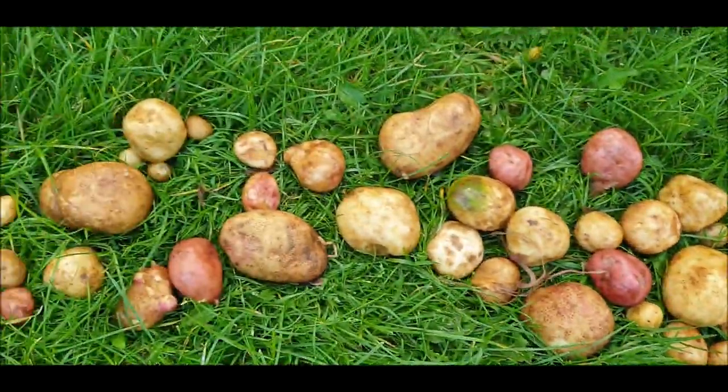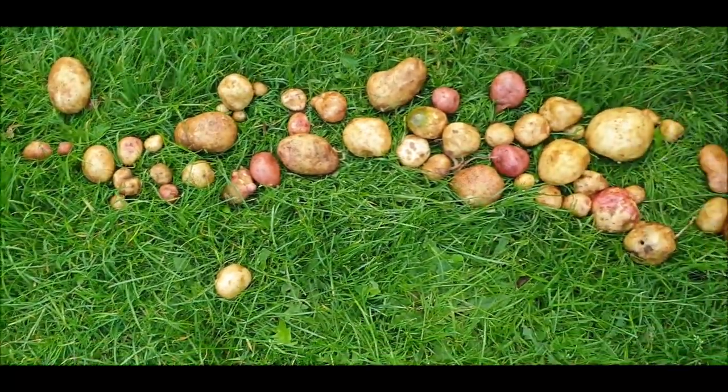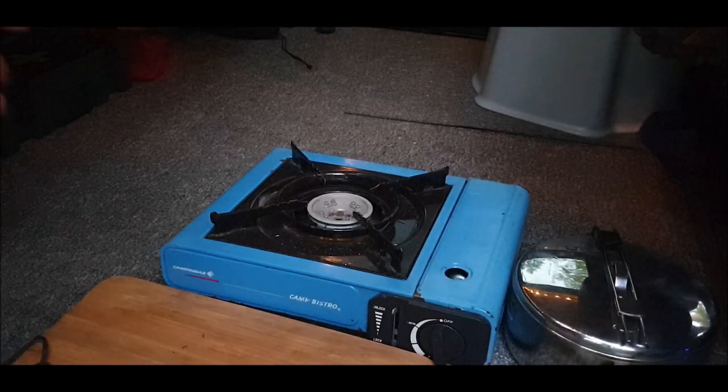That's good. Look at that - bit of a green one, I'll get rid of that. Okay, in the van.